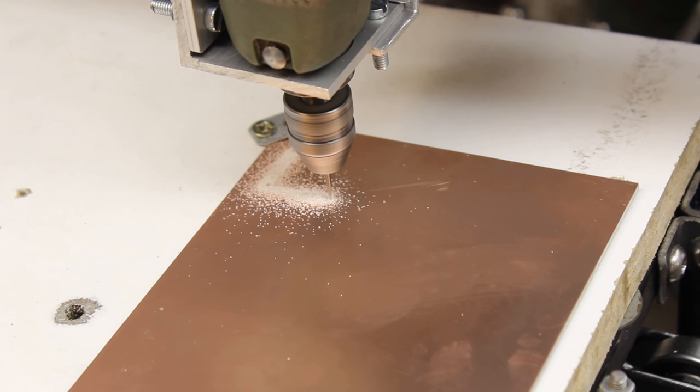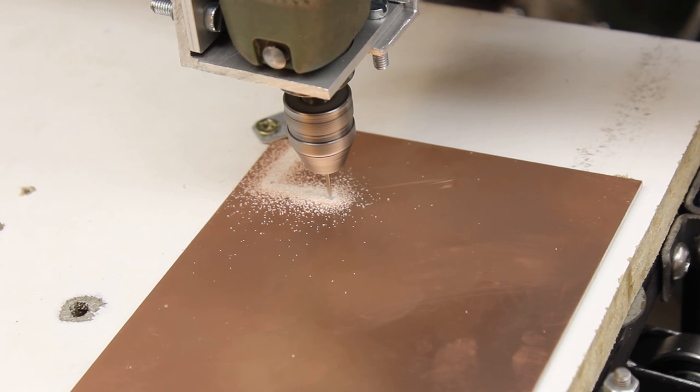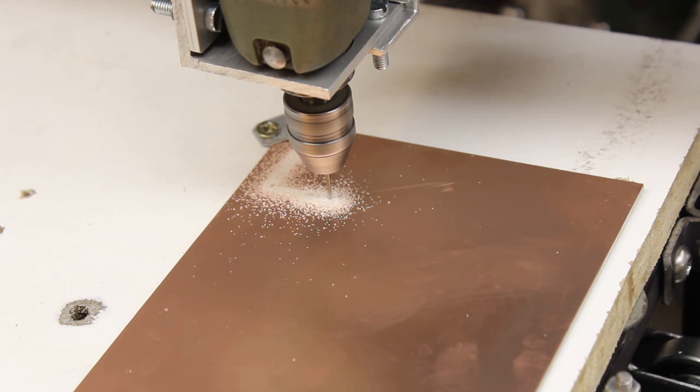The next test was milling on a copper plated board. With the prototype software I can't process Gerber files, thus the Hackaday logo was used with a special border.